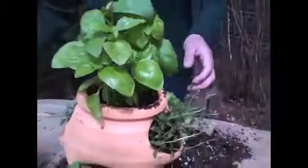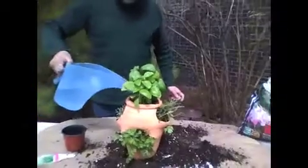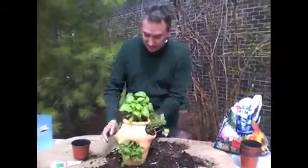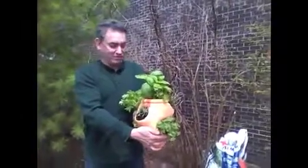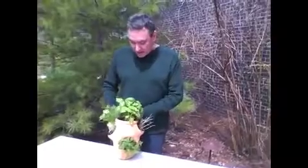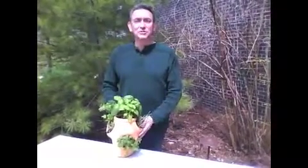And you get the idea of how you can create a beautiful, usable container garden for your home, your patio, your deck — usable throughout the whole season. You've got all your herbs. It really is beautiful to look at, wonderful to eat, fun to do. Here's the finished product. I'd like to thank you again from Premier Pottery Imports — so go out there, buy your pots, and do some gardening.